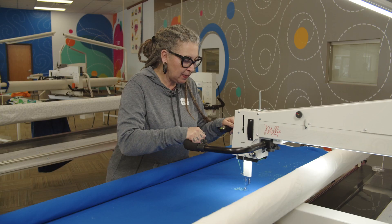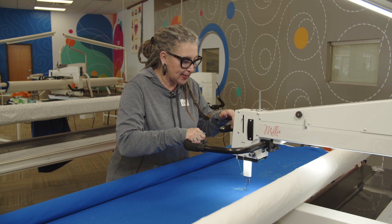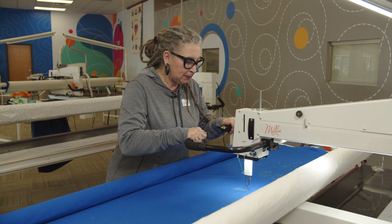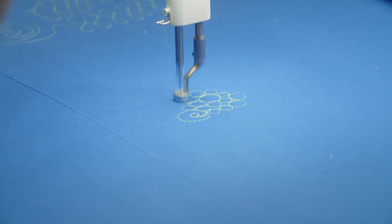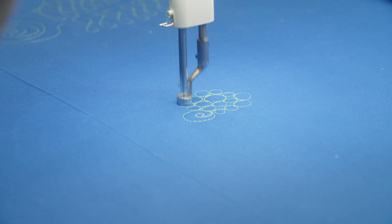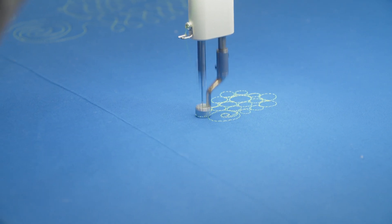I'm going to stop the machine and increase my speed so I can go a little faster. Now I've increased my speed and I can really use that manual mode to create really smooth circles, so my backtracking is pretty unnoticeable.